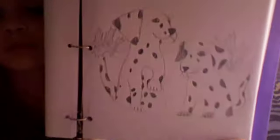A little cartoon penguin. A lion. A wild rabbit in some grass. And this is also one of my favorites — two Dalmatian puppies in a basket.